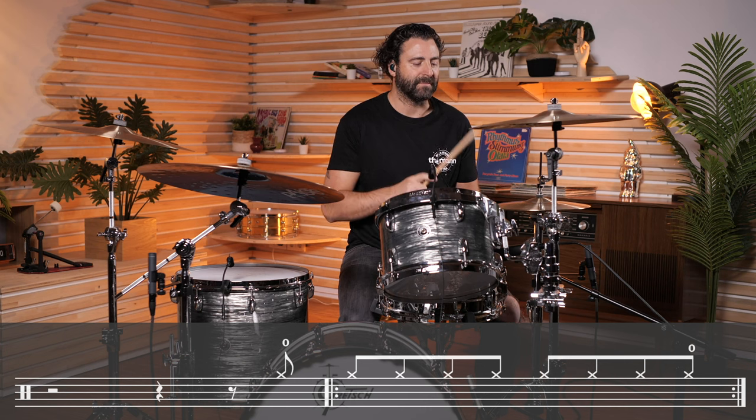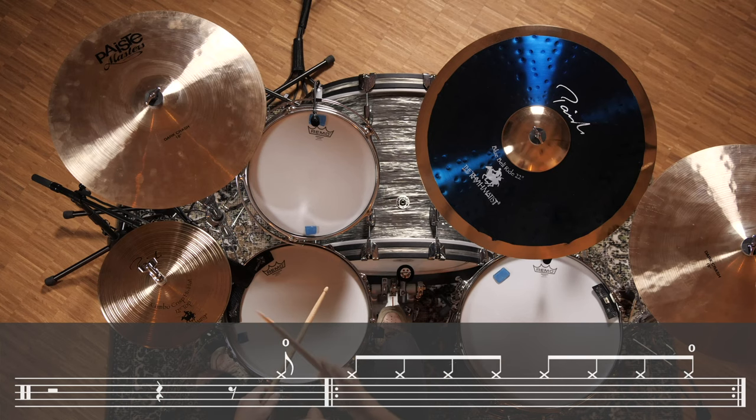So here we have eighth notes on the hi-hat, and you have to open the last eighth note of each bar. Next up in the intro is the snare backbeat on beat two only, and then when it gets into the verse you play the backbeat on the snare drum on beat two and four.